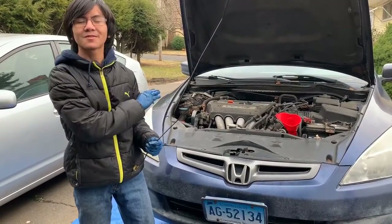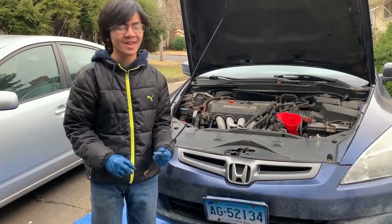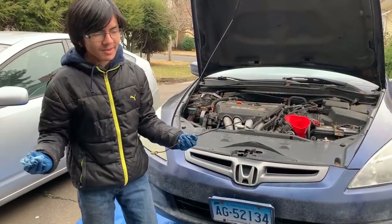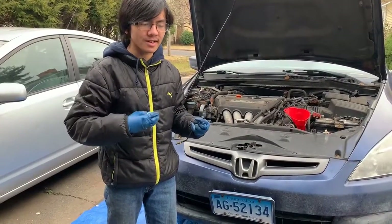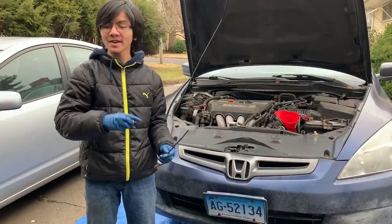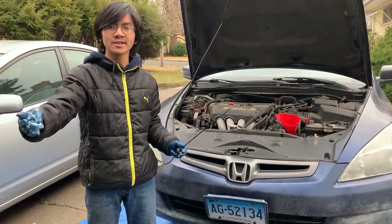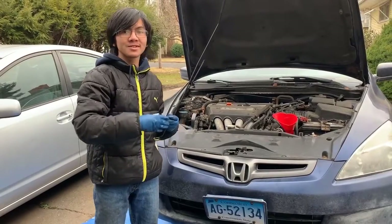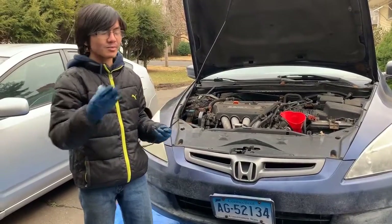Talking about the problem my brother had — his transmission had a problem where when he stopped at a stop sign and tried to start going again, you know that when you go from a complete stop to acceleration your transmission deals with that change in speed. Because of that, when he was trying to go, the car would start stuttering before it actually kicked off. Essentially that was a problem with the transmission.